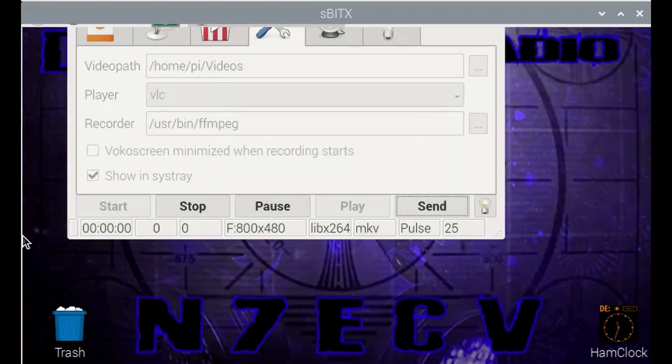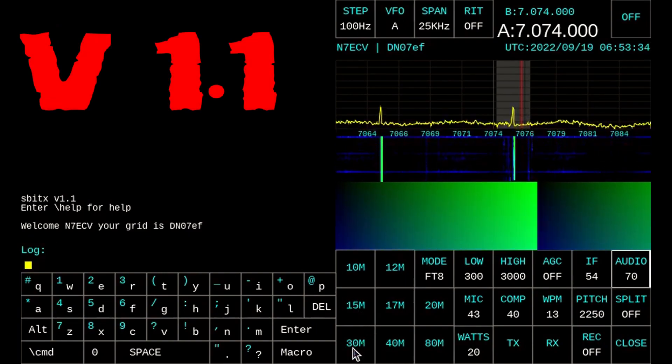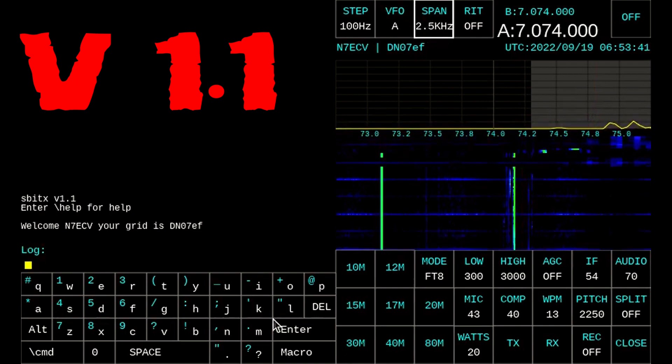Hey guys, N7ECV here with Doomsday Radio. I woke up this morning and my little SBITX had a version 1.1 update. So we went ahead and did a git pull, and lo and behold, we've got a better looking, better functioning radio.